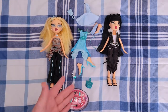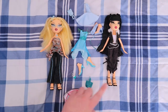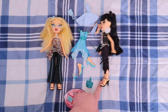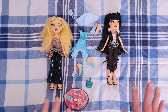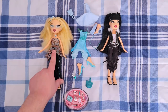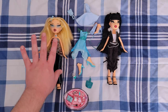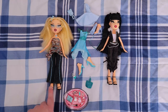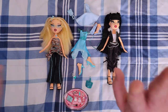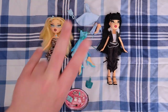Thank you so much for watching. Let me know in the comments below what you think — which one is your favorite? I really thought I would like Jade more because I like both of her outfits, and maybe once I get her washed and cleaned up I'll like her more. But right now I think Chloe is leaning towards my favorite — I like the blue color, the hairstyle is more intricate, and I like her accessories a little bit more. Like, comment, subscribe, do all that stuff. Bye!